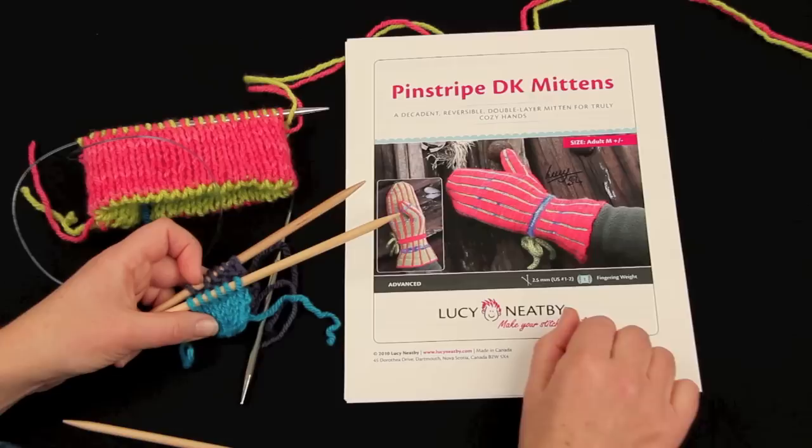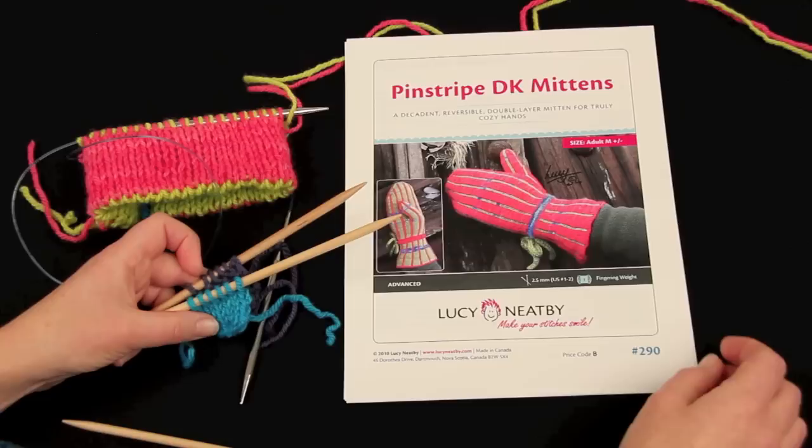We're going to take a look at the pinstripe double knit mittens and look at a method for introducing the thumb into the mitten. Because we've got two layers of knitting, it's like putting two thumbs in at the same time.